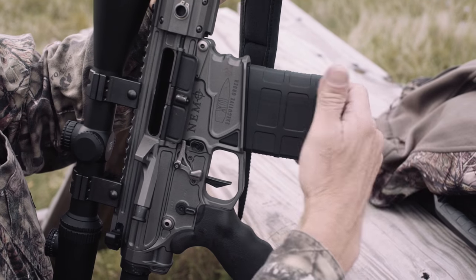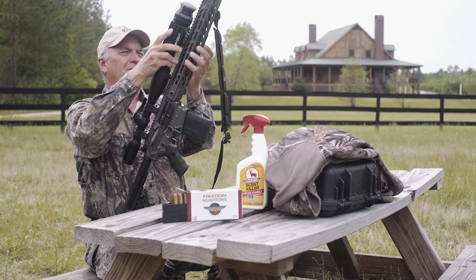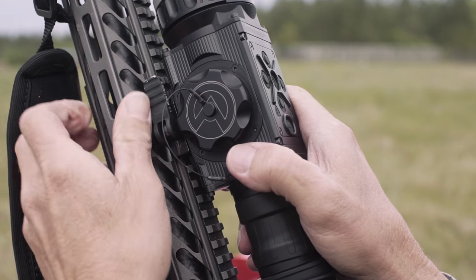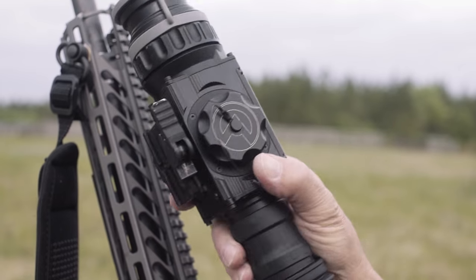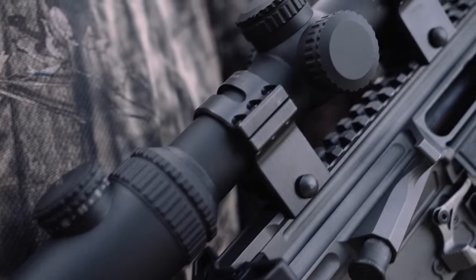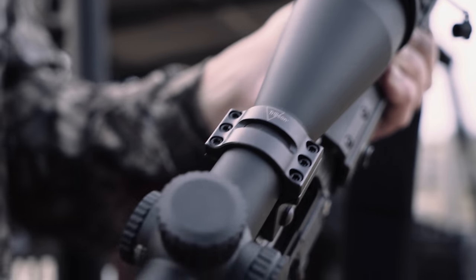Now the cool thing with this rifle is the thermal unit can come off and on real quick. In just a matter of seconds I can pull it off and pull it back on. You'll notice I have it topped off with a variable power Trijicon scope that has an illuminated reticle on it.